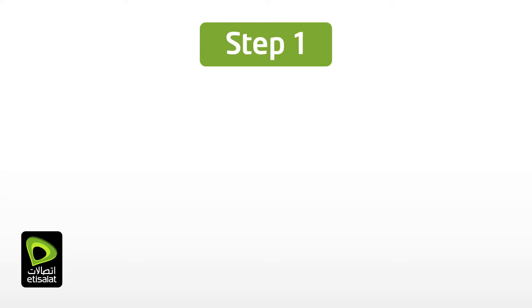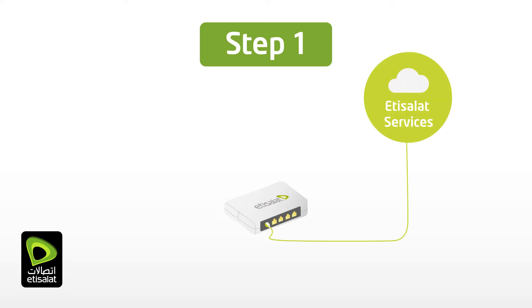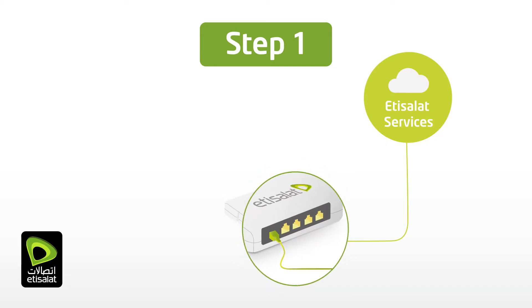Now let's connect your device to the internet. First, locate the Etisalat Telecom box. This box — the ONT — is the device that connects you to Etisalat's powerful fibre optic network. Check the LAN port on the ONT assigned for eLife TriplePlay services.